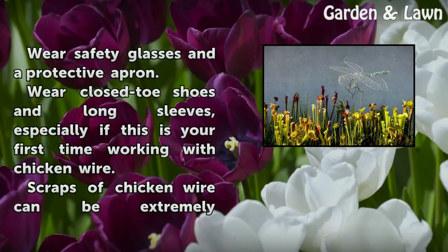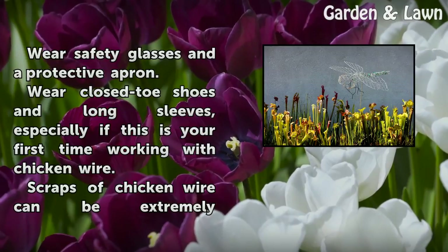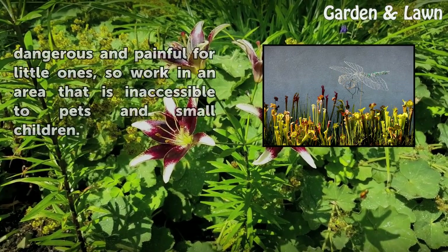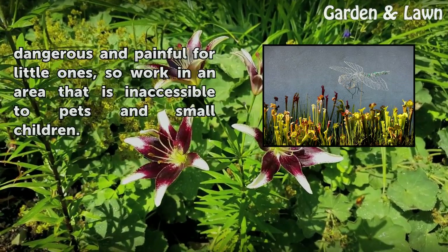Wear safety glasses and a protective apron. Wear closed-toe shoes and long sleeves, especially if this is your first time working with chicken wire. Scraps of chicken wire can be extremely dangerous and painful for little ones, so work in an area that is inaccessible to pets and small children.